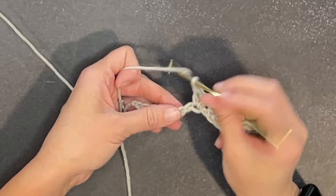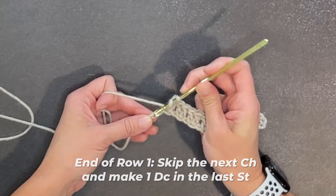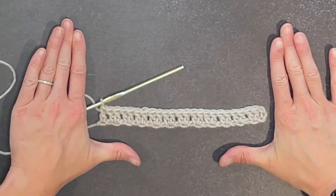At the end of row one, we skip the next chain and in the very last chain we make one double crochet stitch. What that will do is make those sides straight. Lay that down and you've got those straight sides, which all of us really, really love.